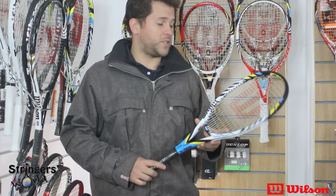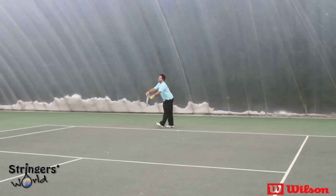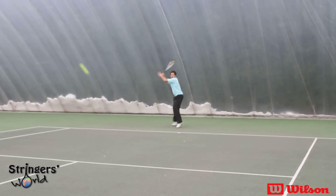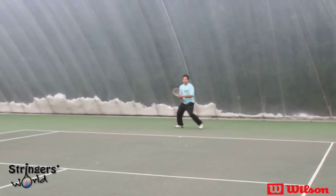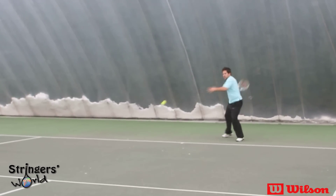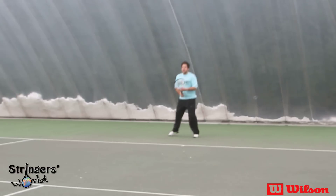It's got a nice big open sweet spot due to the 16-20 string pattern, very manoeuvrable, very easy to get into position with early preparation. It doesn't hit the biggest ball in the world with only 267 grams — that's not really what it's designed for. It's designed more for consistency and developing your strokes.